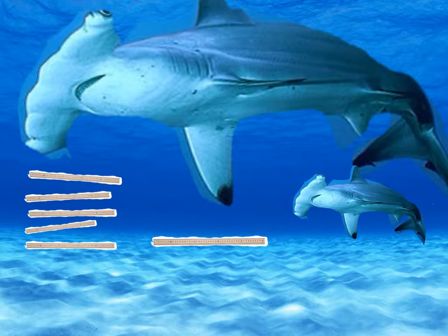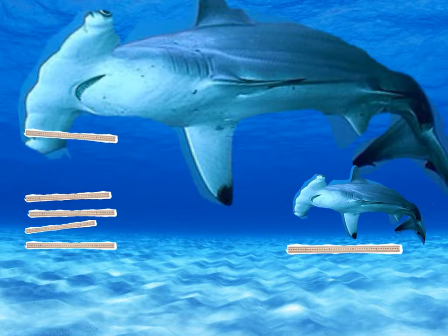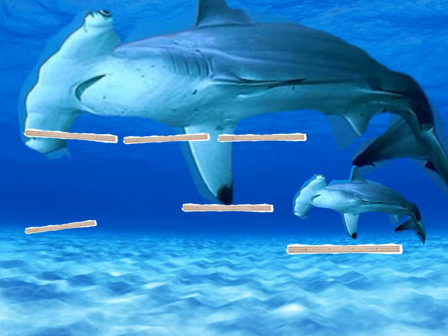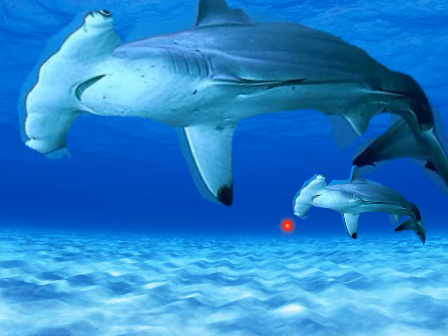Hammerhead sharks are about 1.2 to 4.6 meters long. They have eyes on each side of their head.